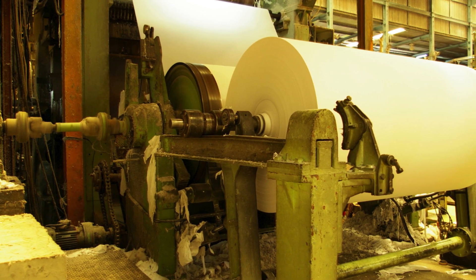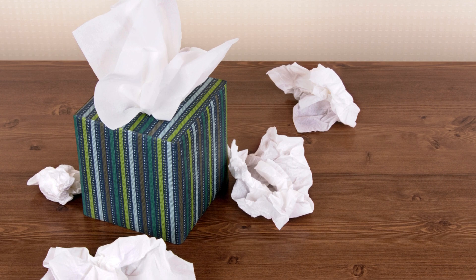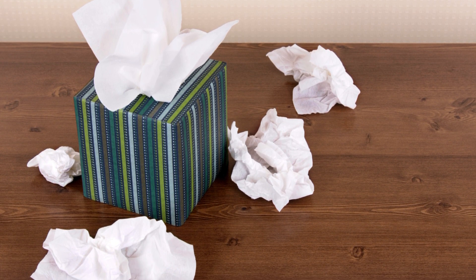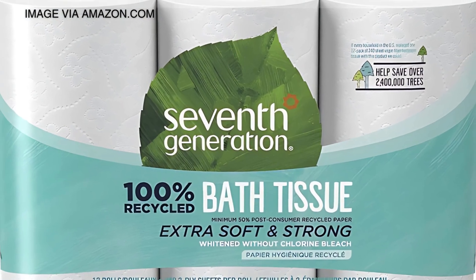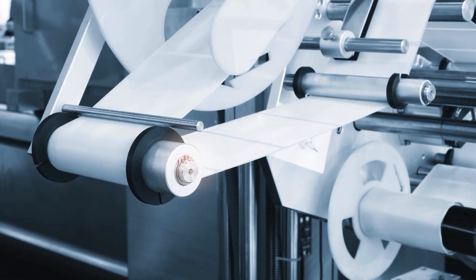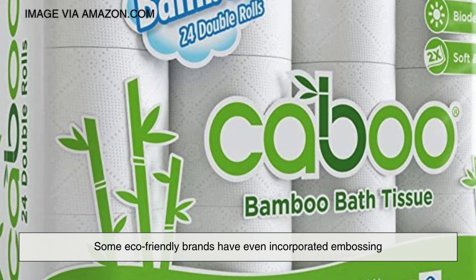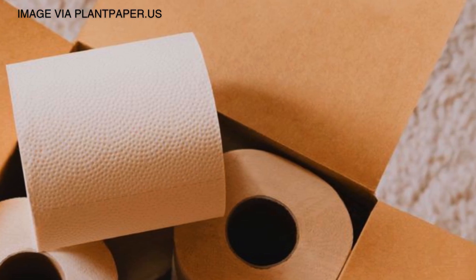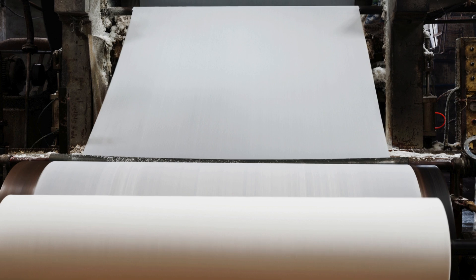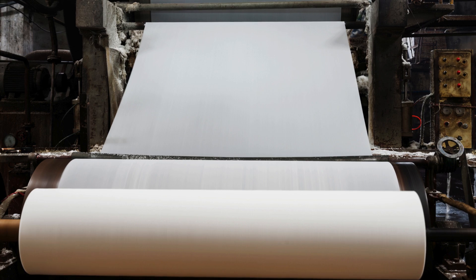Beyond material efficiency, embossing contributes to sustainability by optimizing energy and water usage during production. Since embossed towels can achieve higher absorbency with less fiber, they often require less processing, reducing the environmental footprint. Moreover, because paper towels are biodegradable and compostable, embossing does not negatively affect their ability to break down naturally. Some eco-friendly brands have even incorporated embossing into bamboo-based alternatives, further minimizing the reliance on traditional tree-based paper. As manufacturers continue innovating, embossing remains a key factor in balancing convenience with environmental responsibility.